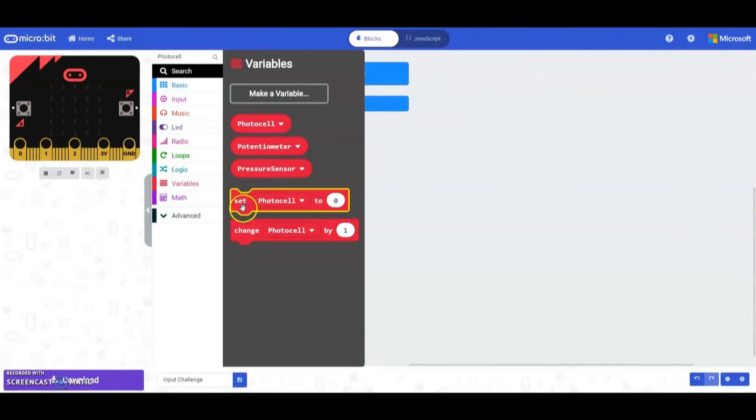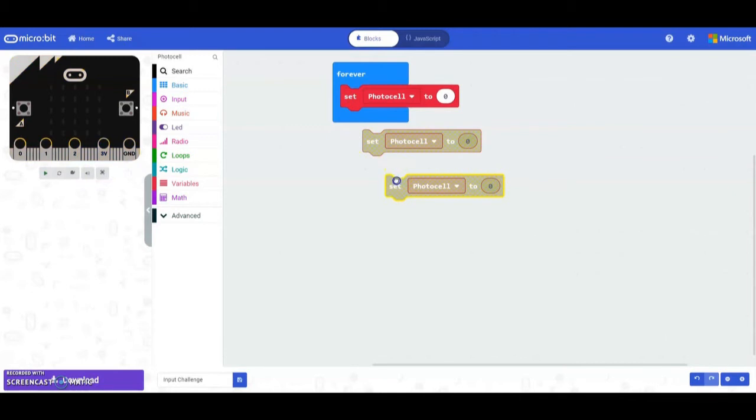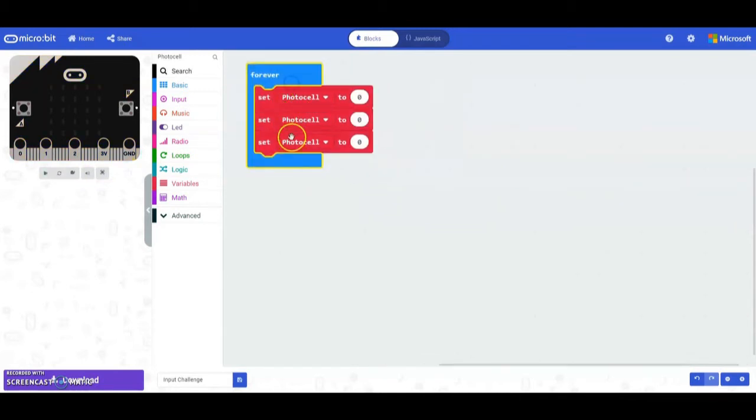Go ahead and grab the set photocell block and duplicate it two more times. We do need to change them because we don't want all three to be photocell. We'll start off with the pressure sensor, then identify the potentiometer, and then the photocell.